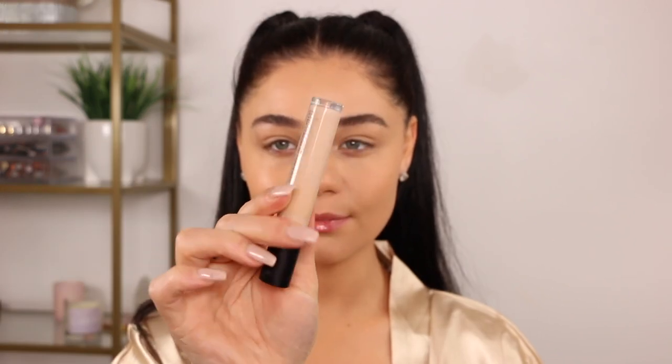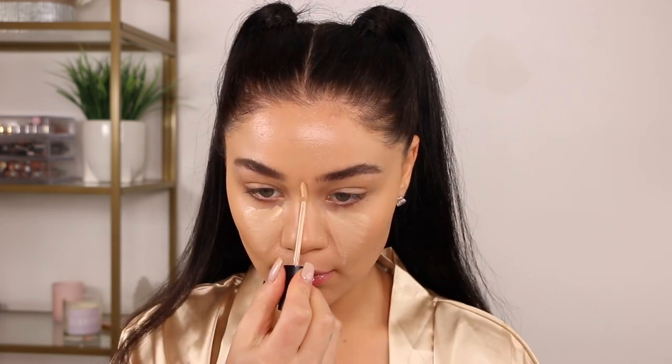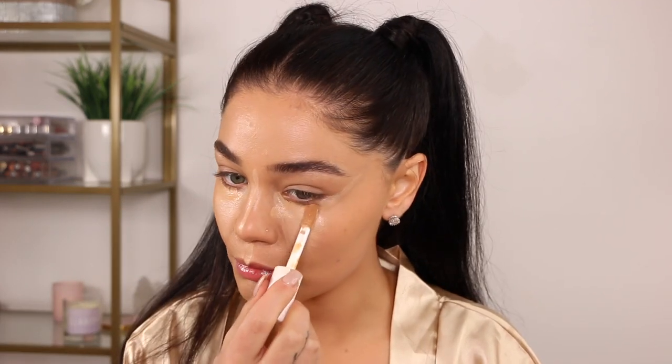For concealer, I'm taking the Laura Mercier Flawless Fusion concealer — it's a really nice hydrating concealer — and putting that underneath my eyes and a little bit on the sides of my eyes to lift everything. Then I'm going in with a tiny bit of the elf Hydrating Camo concealer, one of my holy grails, underneath the eye as well. Then I'm going to do a little into the forehead area and mist my face with the Covergirl spray from the Clean Fresh line.